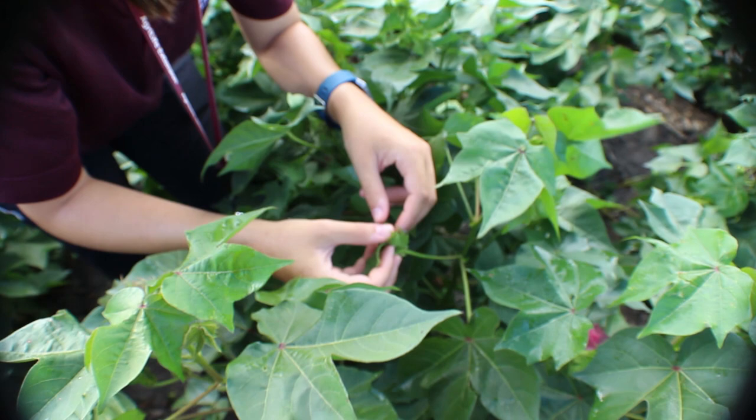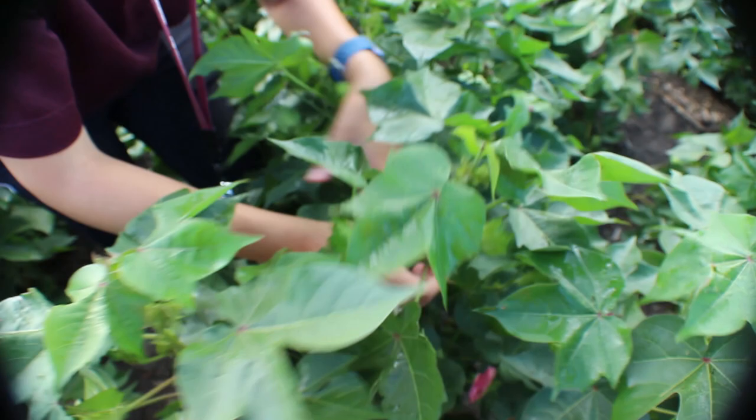Eggs are usually laid singly but are sometimes in groups of two or more. If more than one egg is laid near each other, only count them as one egg, as caterpillars are highly cannibalistic and will eat each other.